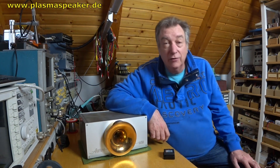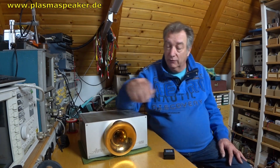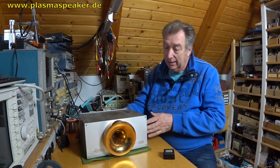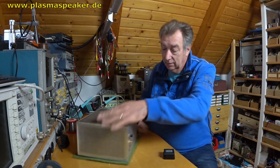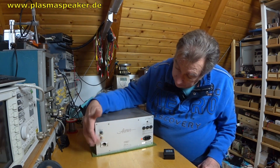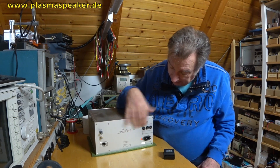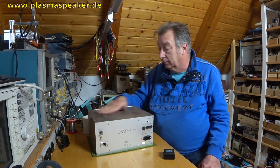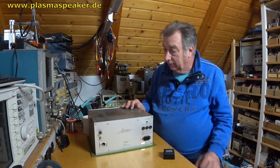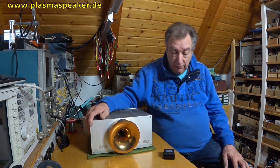This unit is really heavy because it has a solid brass horn. On the back side we see the knobs: audio input, volume knob, fuses, main power in, and a switch for automatic and manual power on. This unit has an automatic power-on feature — if an audio signal is sensed, the tweeter will turn on.